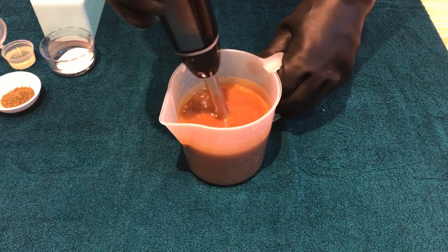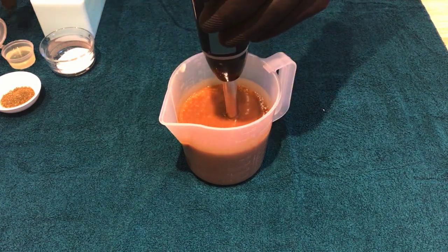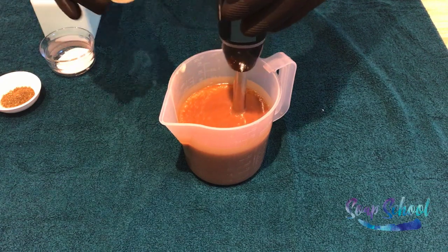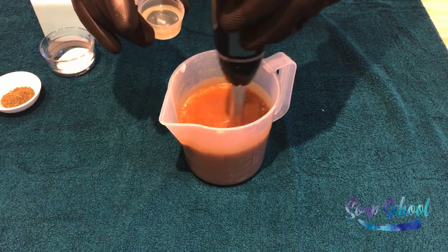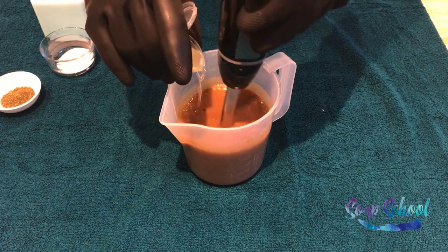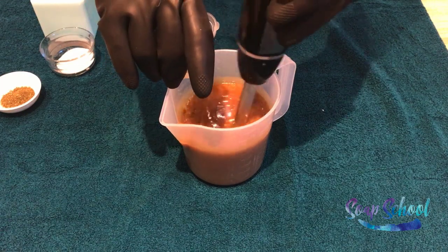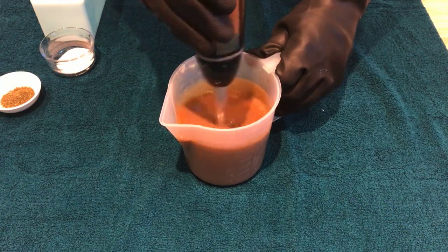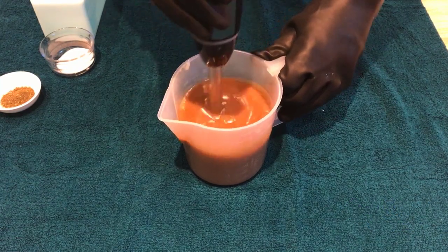We are adding an essential oil into this and we've decided to add peppermint essential oil because it goes really nicely with the green tea, but if you don't have the essential oil you don't have to add it — so omit that if you don't want it fragranced. Give that a good mixing in and then we're going to add in the ground rice.